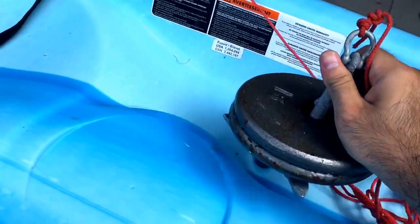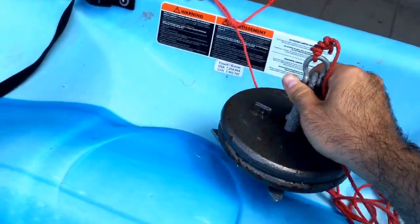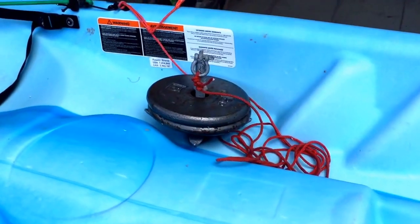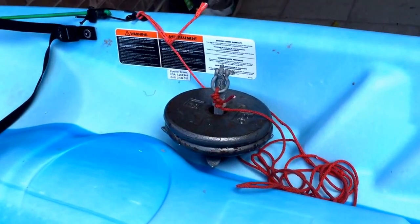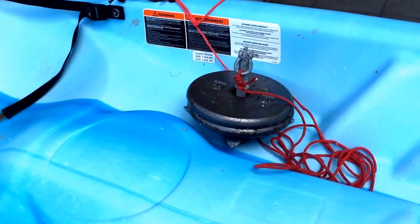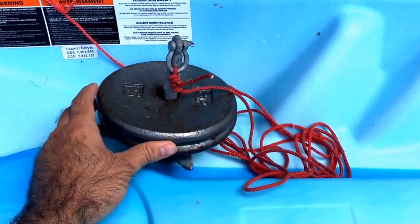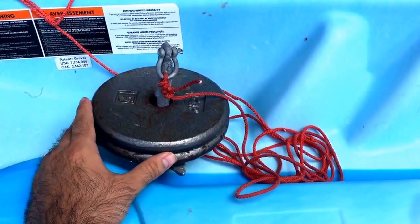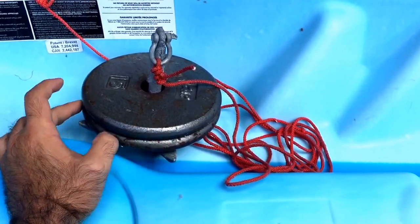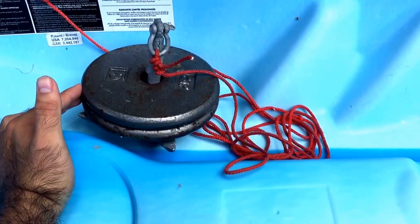When I first got this kayak I made the mistake of getting the little anchor. It does work pretty good on very calm water if you hardly drift. But I like to fish off the flats where it's all dirt and sand and a lot of wind, so it's not gonna grip onto anything. What I did instead is use these little weights from my dumbbells that I already had.